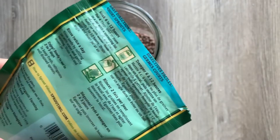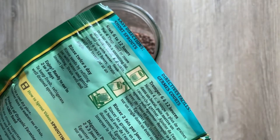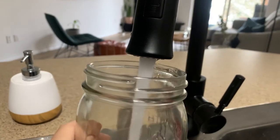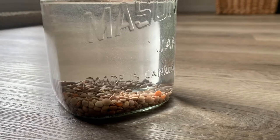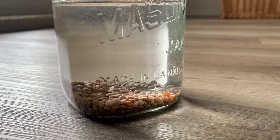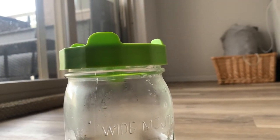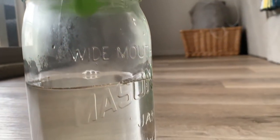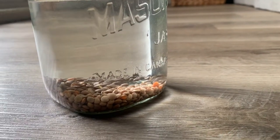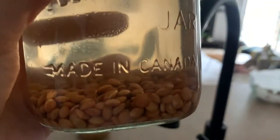You'll want to follow the package instructions, but for this one it says to soak for six to twelve hours, so I'm going to go ahead and let those soak. I've got these fully covered in water — I put quite a bit just to make sure they're going to get fully soaked for up to twelve hours. I put the lid back on; you don't really have to at this point. I'm just going to let those sit away from sunlight because they don't need any direct sunlight. After twelve hours the water is a bit of a brown color, so I'm going to dump the water off and rinse them.